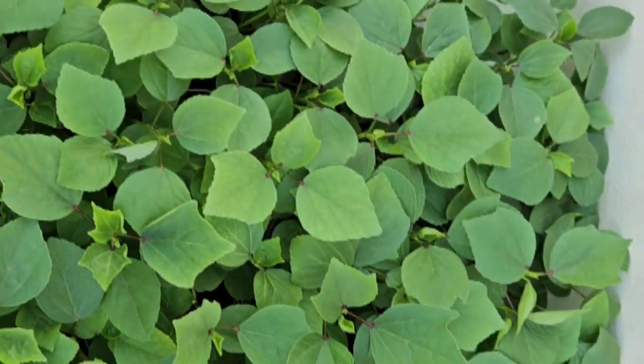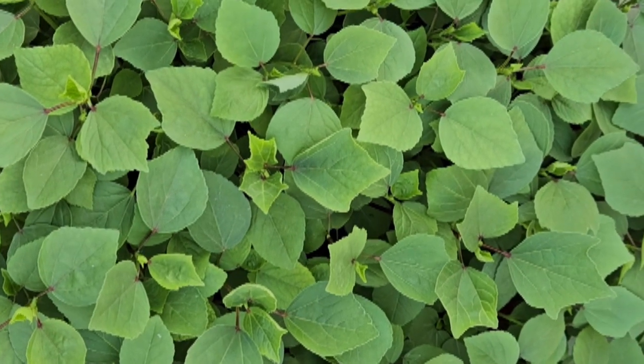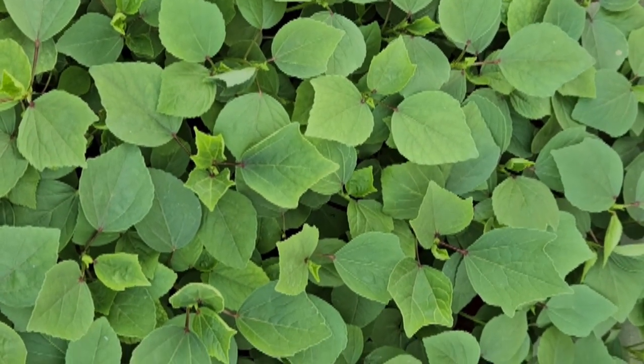Gongura chowlaanndi — see how nicely it has grown. This is for 40 days. I trimmed the gongura. I want to show you how to grow gongura beautifully, and that means due is due.